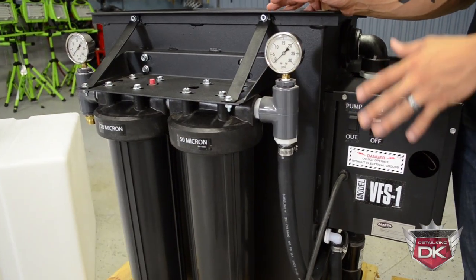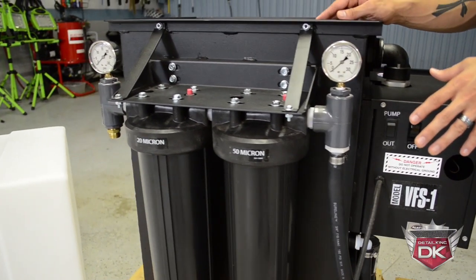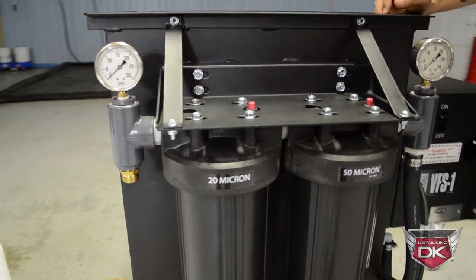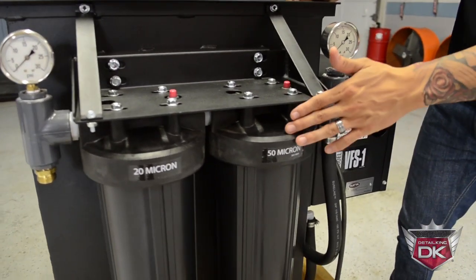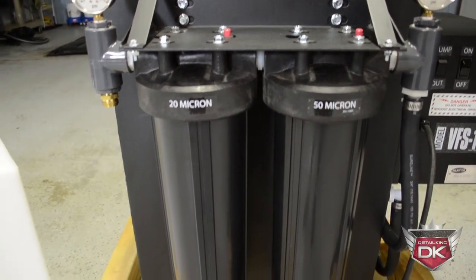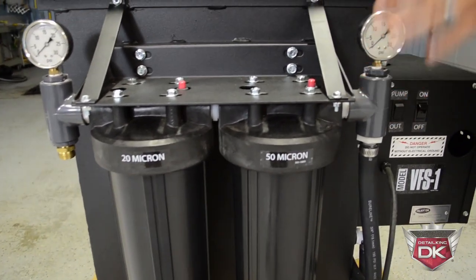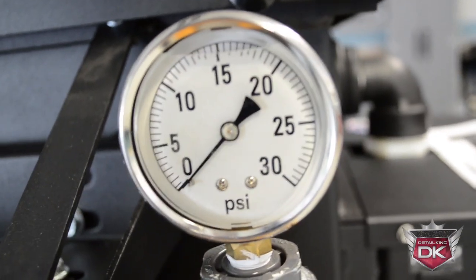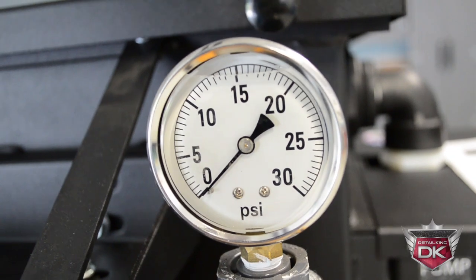As we take a look at the phase three filtration, you can see that it is pressurized through high-density string-wound polishing filters of both 50 and 20 micron to discharge the source of water. These polishing filters are monitored by pressure differential gauges, making it easy to identify when filters need cleaning or replacement.